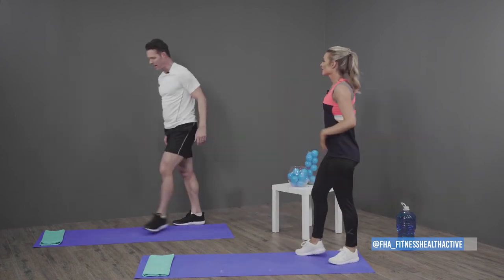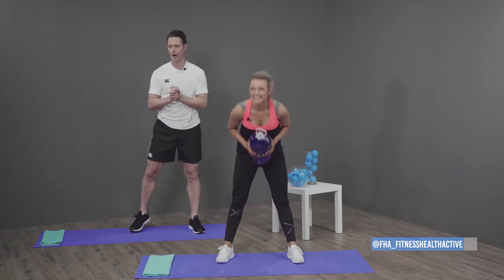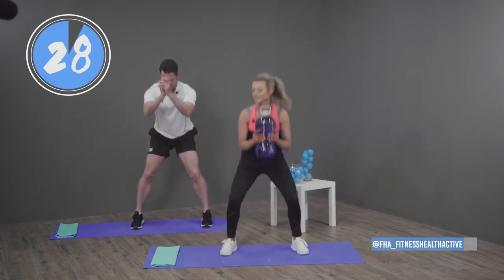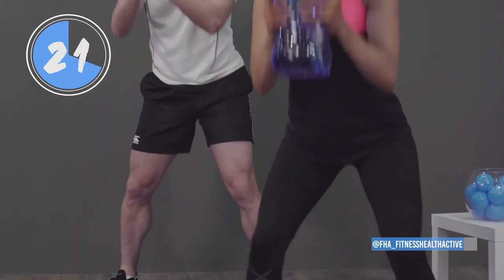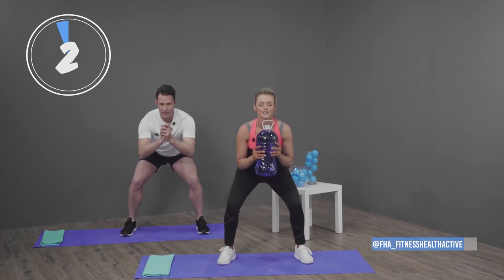Now we're going to do the squat pulses. These burn — yeah, these burn! Three, two, one, let's go — five squats: one, two, three, all the way down, four, five. And five pulses. Five squats again — one, two, three, four, five. Stay with us!